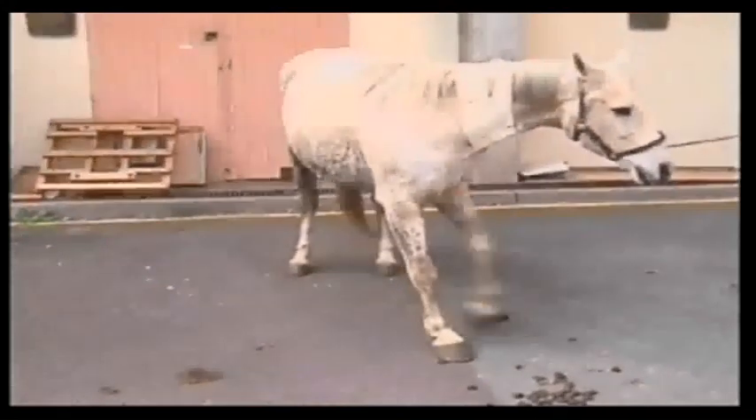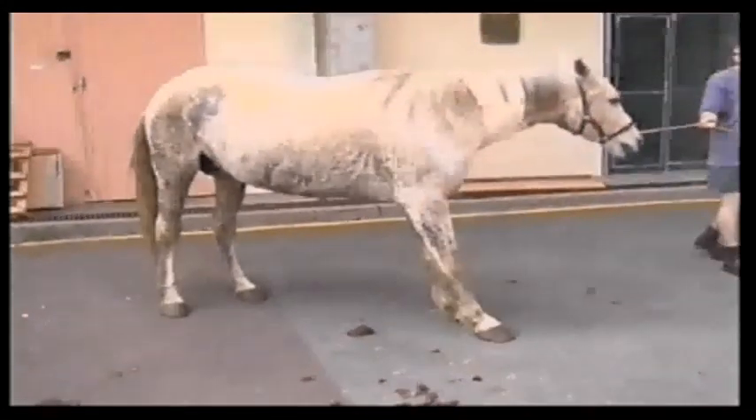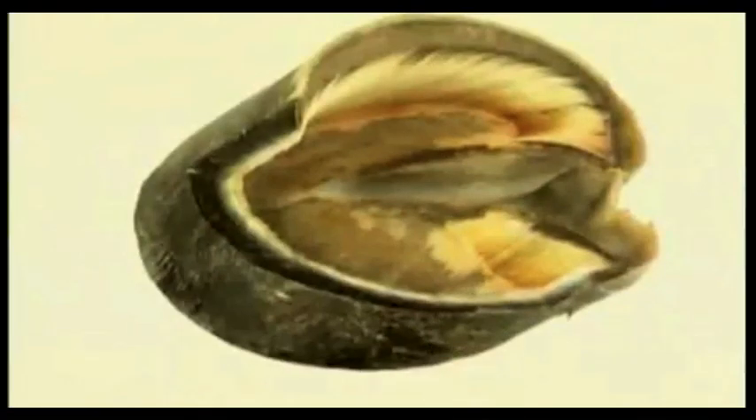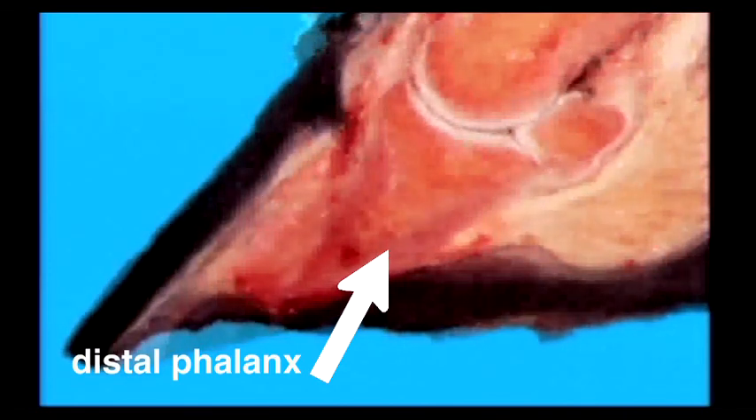The first thing we need to do is to understand some terminology about the disease and also the anatomy of the horse's foot. Laminitis is defined as an inflammation within the lamina, the structures that actually bind the external hoof wall to the bone inside of the horse's foot. The bone is often referred to as the coffin bone or the distal phalanx.